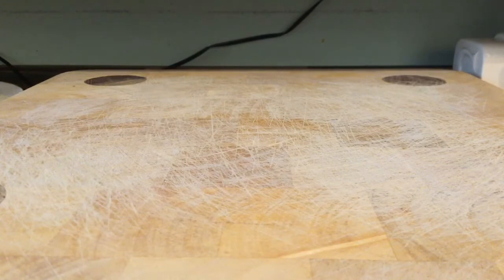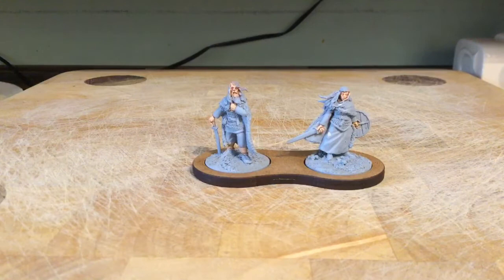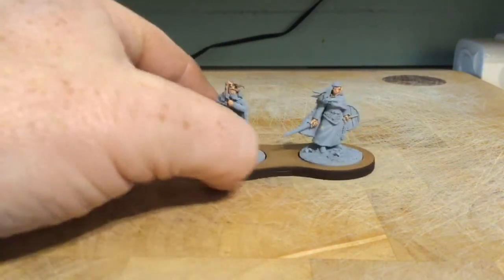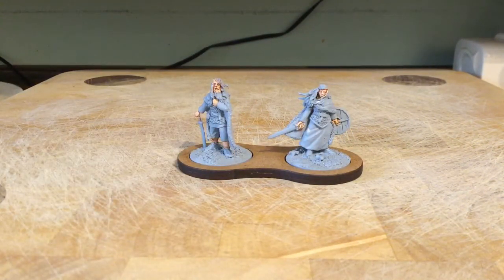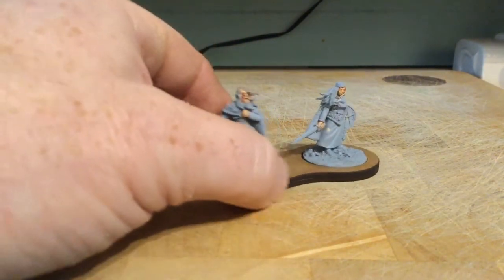Last few things - there's a bit of a return to Dark Ages. First there's these two figures. These are Footsore - this guy is an Irish Chieftain that was free with any order placed over £25 through October. I placed a few orders because I hadn't bought any Dark Age stuff for a while so I ended up with two or three of this figure. I've been buying Pictish and Romano-British stuff as well. Footsore just released a few more bits for the Irish troops so I bought some of those.